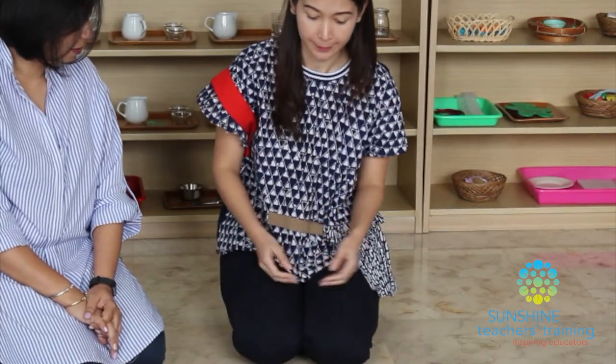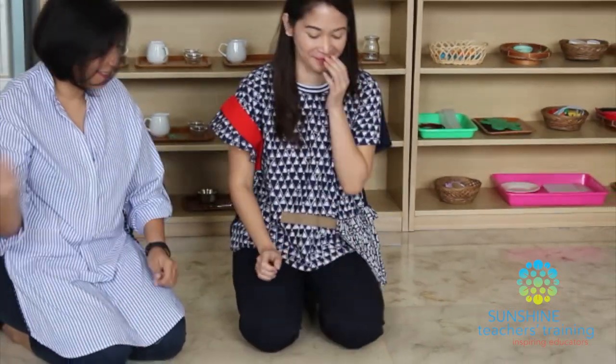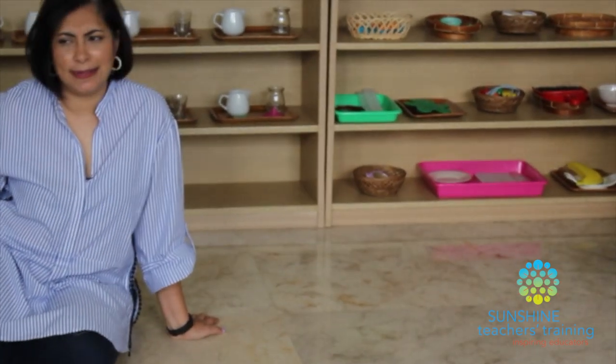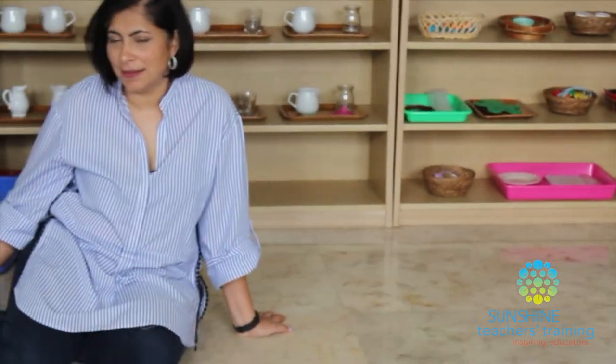As a teacher, when we transfer and sort we should move from left to right and then top to bottom. She didn't do it that way — as a child, if the child was doing that, you wouldn't really stop them. That's an indirect aim. I would not stop and say 'can I show you again' because she may or may not even catch it. But as a mother or as a teacher presenting, you need to do it that way.